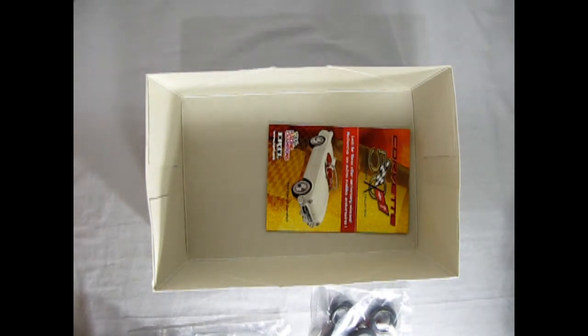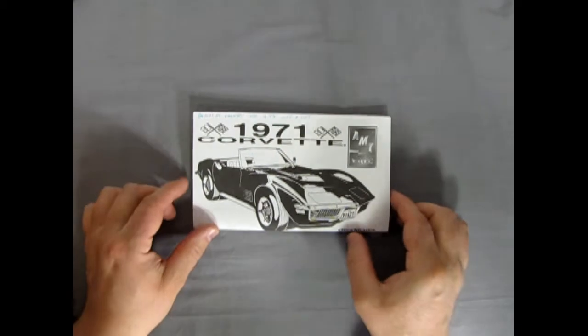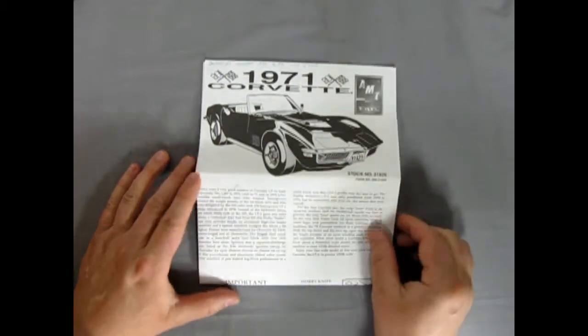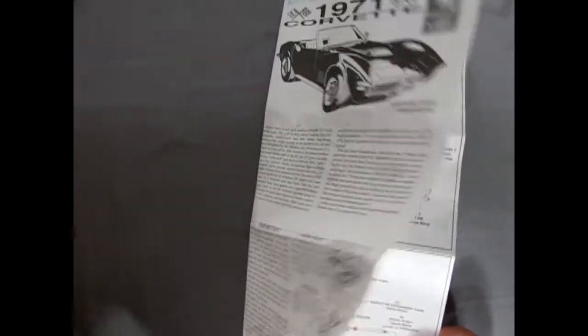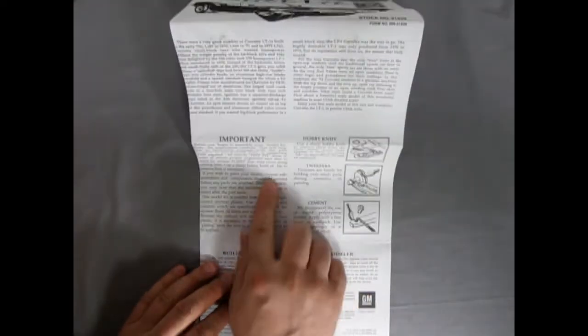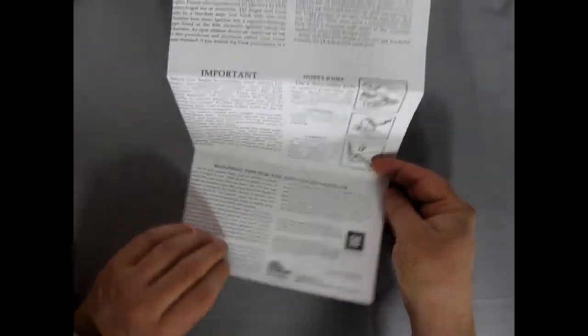Here's our instruction sheet for our 1971 Corvette Convertible LT1. This is the 350 car — the lightweight machine. As you can see, the instruction sheet is really large. You get a nice write-up in here, and of course all the little bits about using your tools and tips for the advanced modeler.